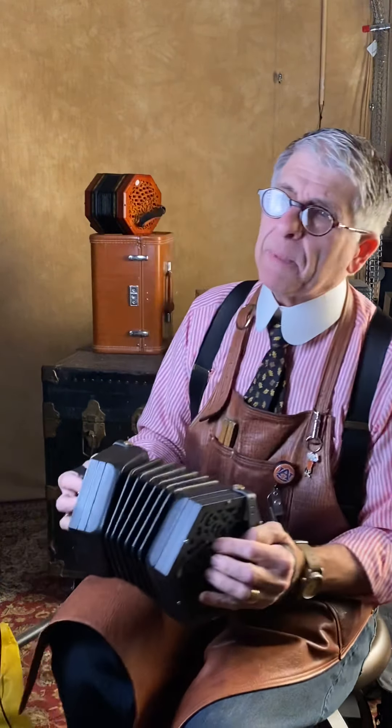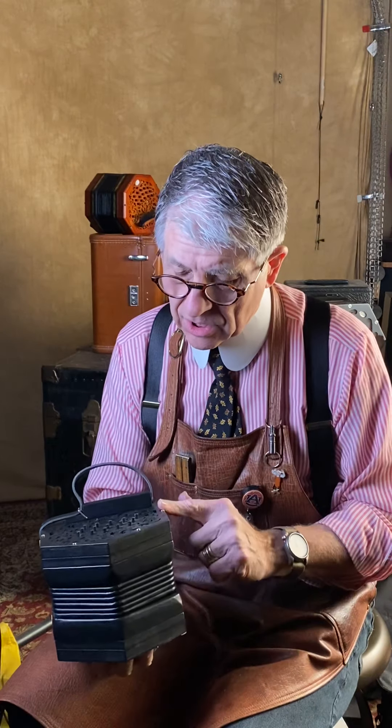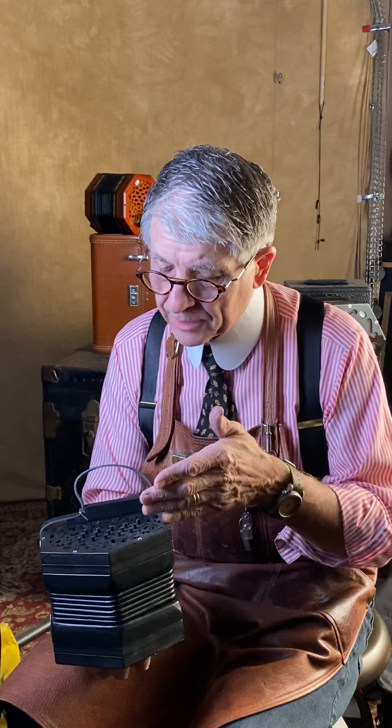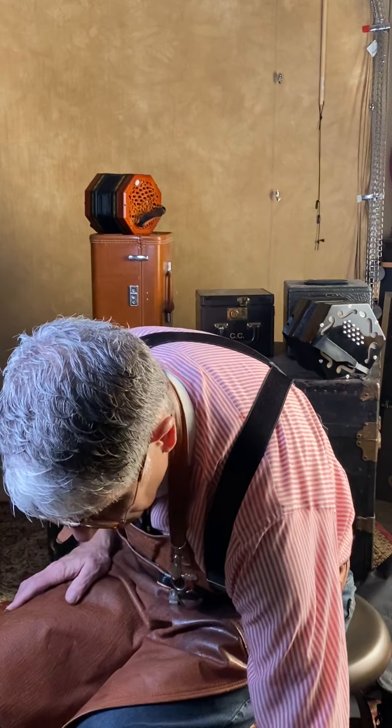This is the Minstrel concertina. It's essentially very much like the Clover. It's nice — around $1,400 to $1,500 is what everybody sells it for. It doesn't quite have the chamfered edges that the Clover has. The buttons are Delrin — they're not capped, just straight Delrin — and the edges of the buttons are a little sharp. On the ones I sell I actually finish the buttons down so they're smoother to the touch. As far as the response of the reeds, it's fine. Nice looking concertina in basic black.